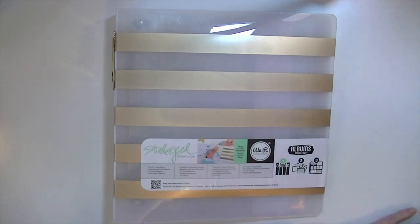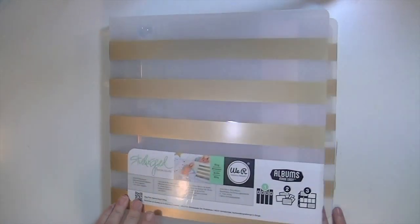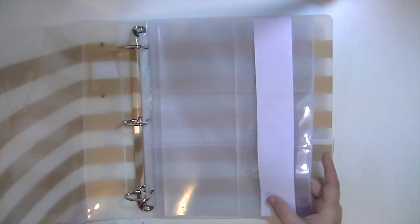I like to put more on one page than that size allows, and sometimes I find that the Becky Higgins Project Life 12 by 12s are too big — so I've been like Goldilocks when it comes to a Project Life style thing that works for me. I think this eight and a half by 11 might just be the perfect solution.